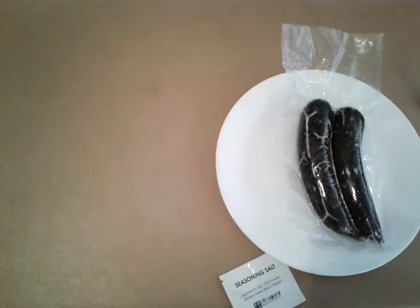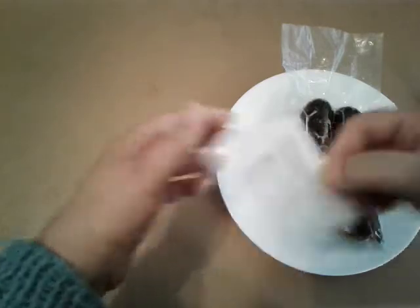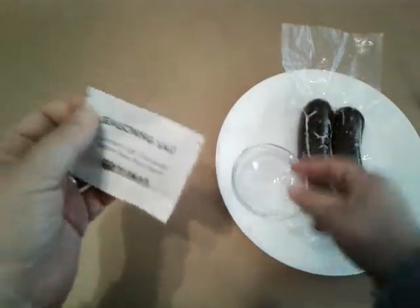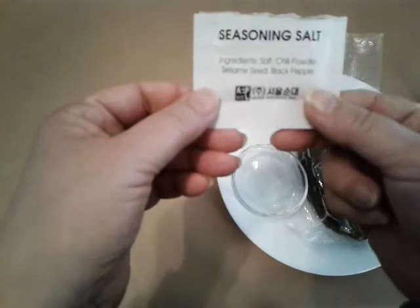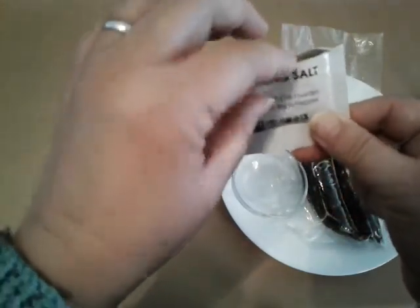So I thought I'd show you — it comes with this one packet. I have bought this before and I probably threw it away, because I was about to throw this away this time too, thinking it was some sort of silicone package. But it's actually seasoning salt. It has salt, chili powder, sesame seed, and black pepper — so I didn't have to make my own.